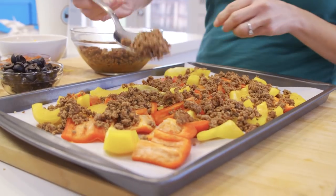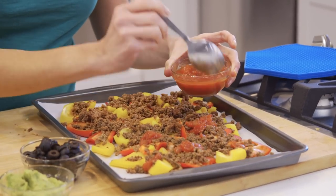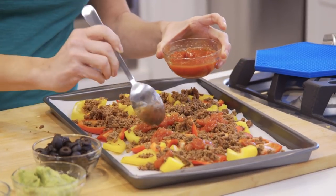So what we want to do first is distribute the taco meat evenly over the peppers. Then I'm going to add some salsa. I put salsa on everything, and I like the salsa warmed up with the nachos. If you want to add jalapeños, add them now. Anything goes — because remember, these are your nachos.